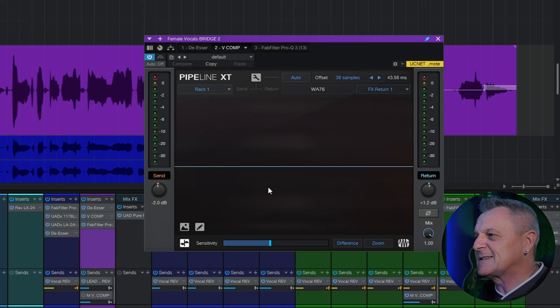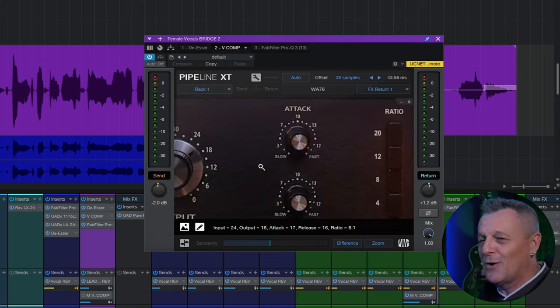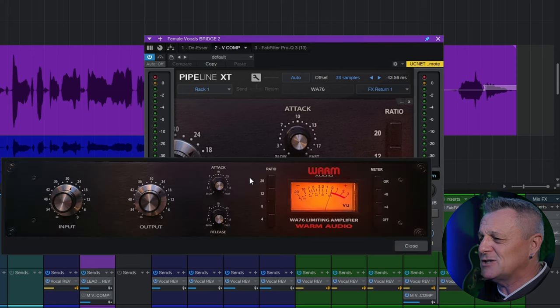There are a few other nice things this plugin does for us. One of the pains of using hardware is that if I come back to this mix in a few weeks or months I may have changed the settings on the compressor. So the plugin allows you to make some notes, which I've done here for all the different settings on my compressor. You can also take a photograph of your hardware and insert it here.